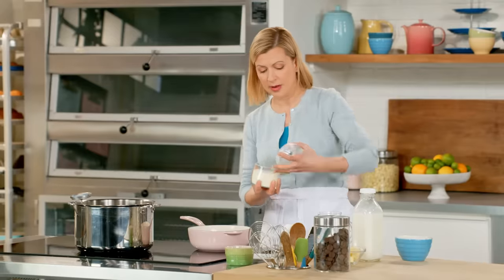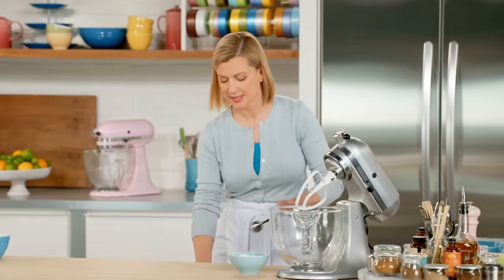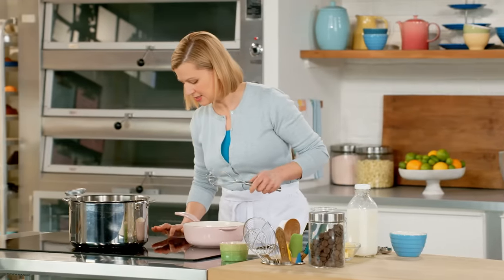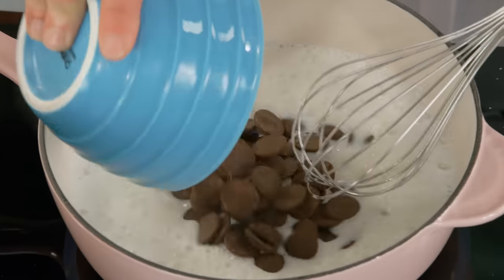I'll add a quarter cup of skim milk powder to my milk water. I need three tablespoons of sugar. I'll heat this over medium heat. Now I'm showing signs of some steam, so I can just add my chocolate right in.